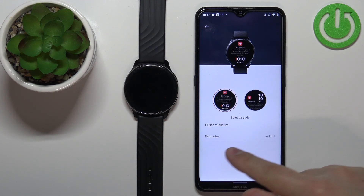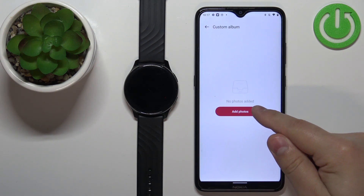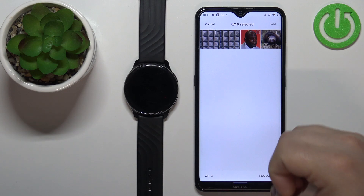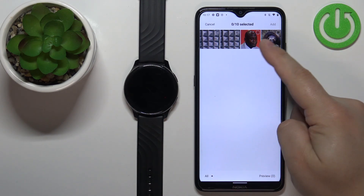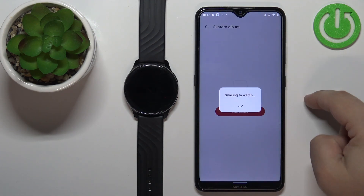Then tap on the 'No Photos' option to create a custom album, and tap on Add Photos. Here you'll see the photos you can use. You can select one or more — if you want multiple watch faces you can do that, or if you want only one you can select just one picture. I'm going to select this one. Tap the picture, tap Select, tap Add.